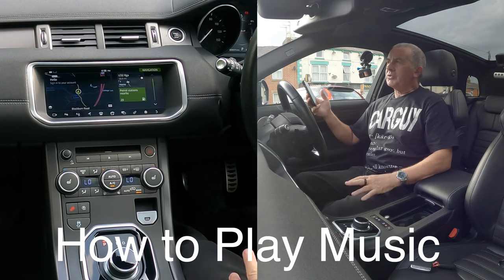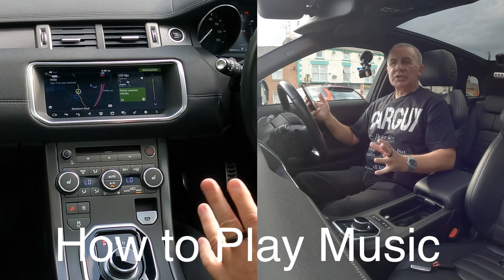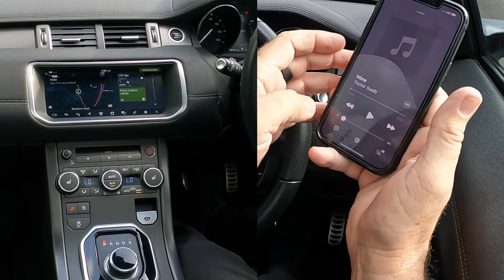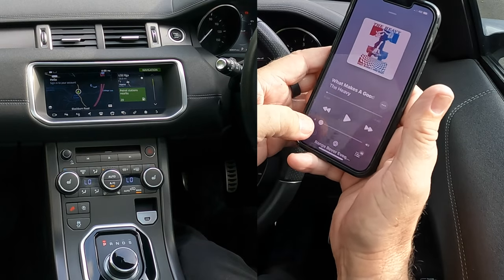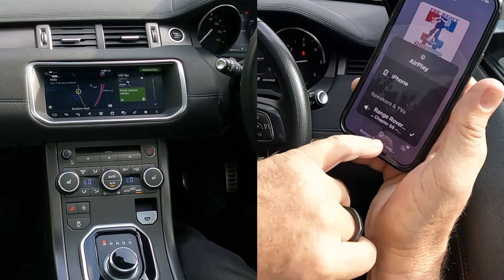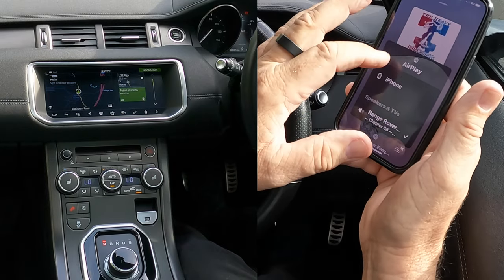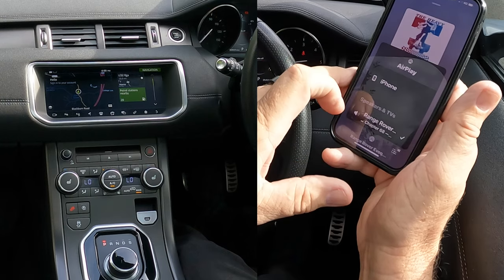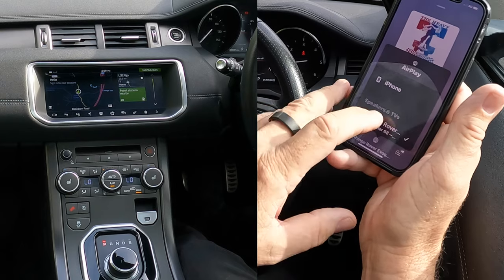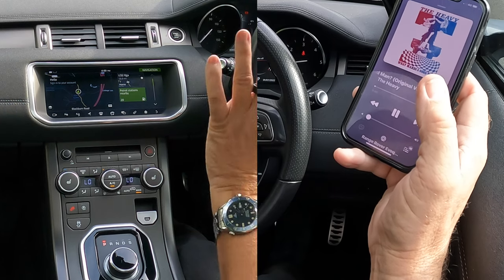Now I'll show you how to stream audio or play music from your mobile through the Bluetooth audio system in this 2018 Range Rover Evoke. Go to Music — at the bottom, click the silver triangle with the three silver circles. You'll see the choices for what you can play music through — either your iPhone or through the Bluetooth system in the Range Rover. We want Range Rover, so there's a tick next to it.